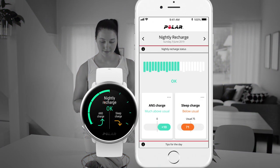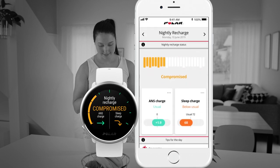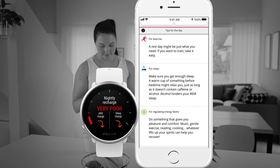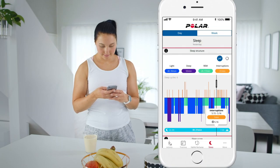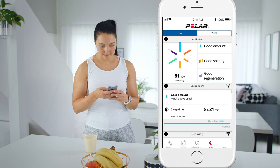Have a look at the Polar Flow app to dive into more details. In the app you can find useful daily tips on exercise, sleep and regulating your energy levels. There are also sleep details, including data about your sleep amount, solidity and regeneration.